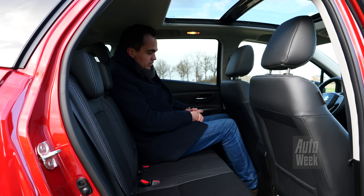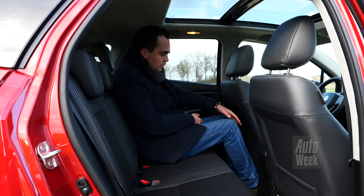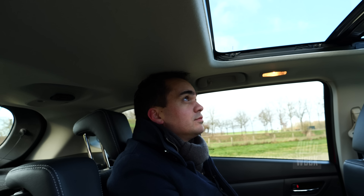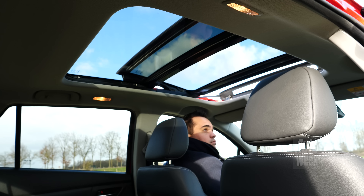Ook hier achterin zie je meteen dat dit een auto is die eigenlijk best wel flink is voor een auto uit het B-segment, bijna zo groot als een auto uit het C-segment. Dat zie je vooral aan de beenruimte, want die heb ik echt meer dan genoeg. De hoofdruimte vertelt wel een beetje een ander verhaal, want die is gewoon krap. Maar dat komt ook doordat dit exemplaar is uitgerust met het panoramadak.